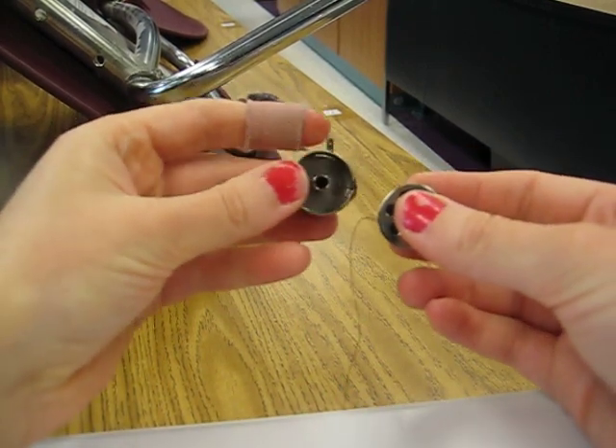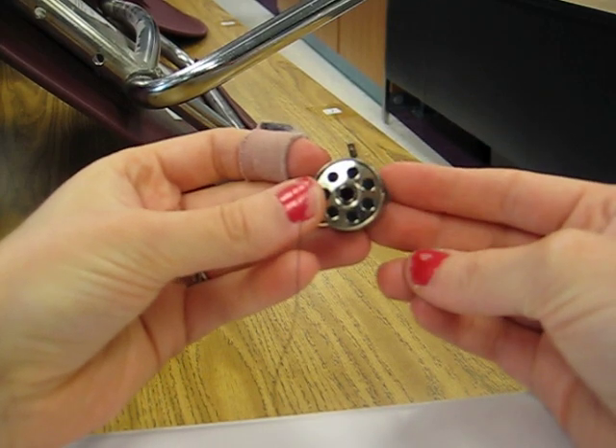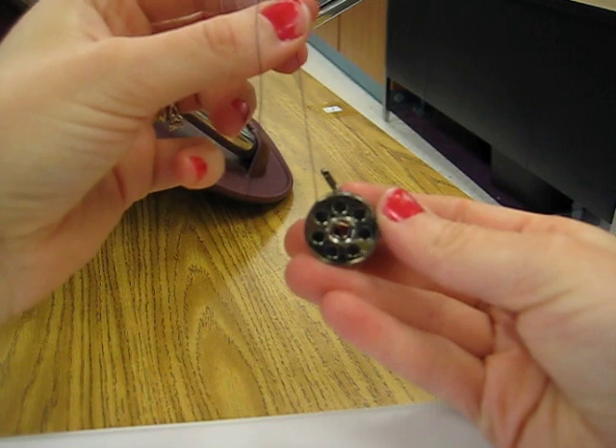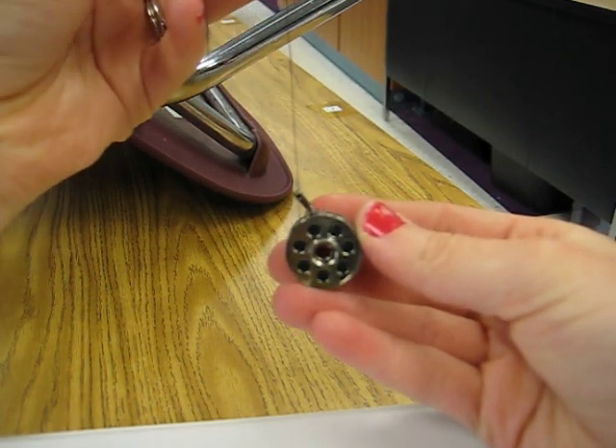So you're going to hold this up just like that, stick your bobbin in, make sure that it turns clockwise. When you turn it, see how it's turning clockwise or going to the right — that's what you want to have.